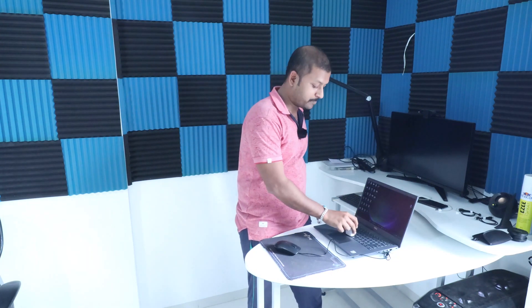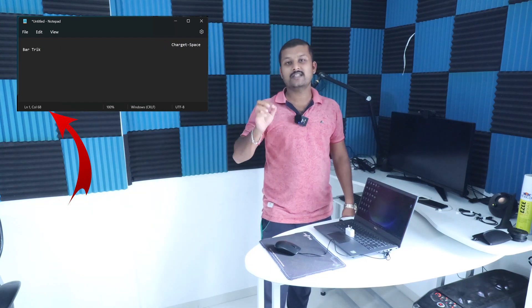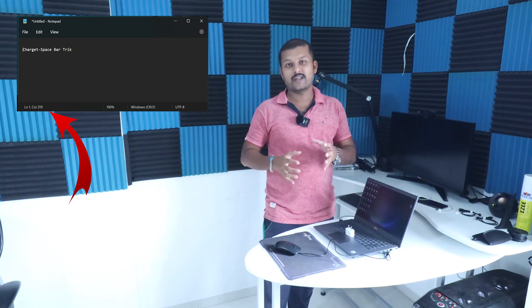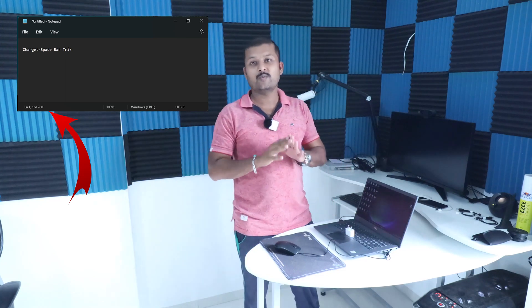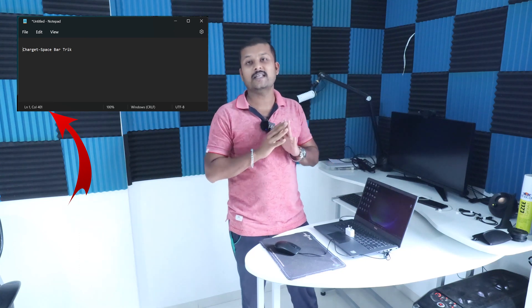What you will have to do is just open Notepad on your PC, and after that just keep your charger on the space bar. Your system stays on because it is continually pressing the space bar key, causing activity so your computer will fail to fall into sleep mode and your status on the PC will always be active.